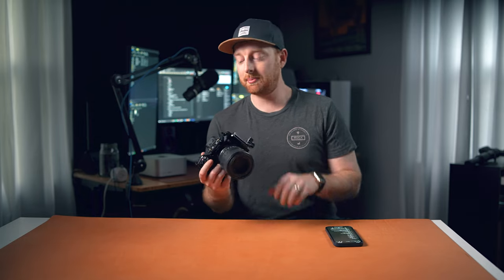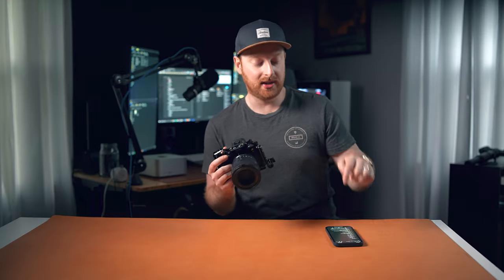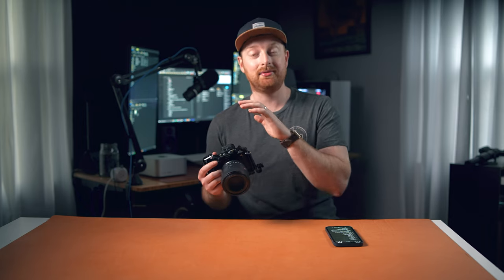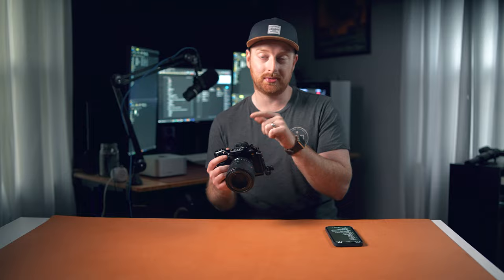While I've been using the Sony A7IV, I've been using a lot of accessories along with it, and every time I used one and loved it, I wrote it down in an Evernote so I can make a video about it. I've come up with my top 10 favorite accessories for the Sony A7IV.